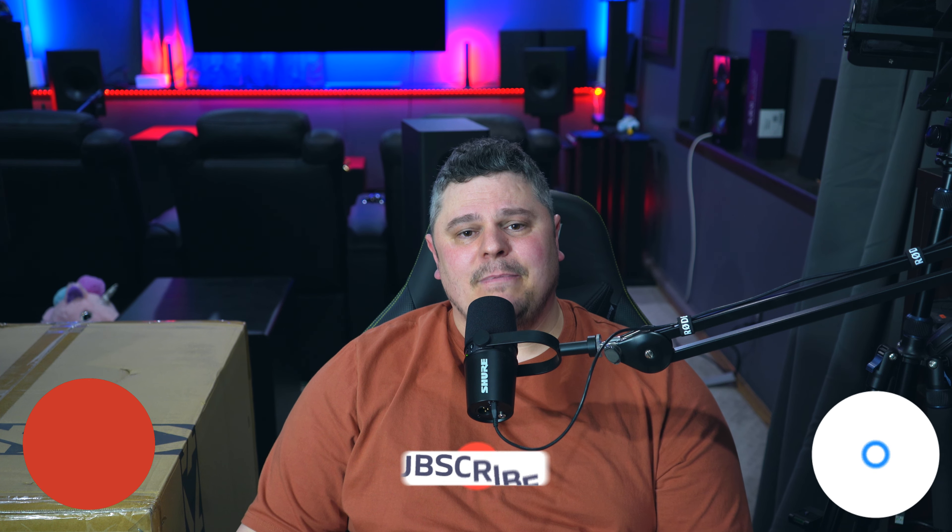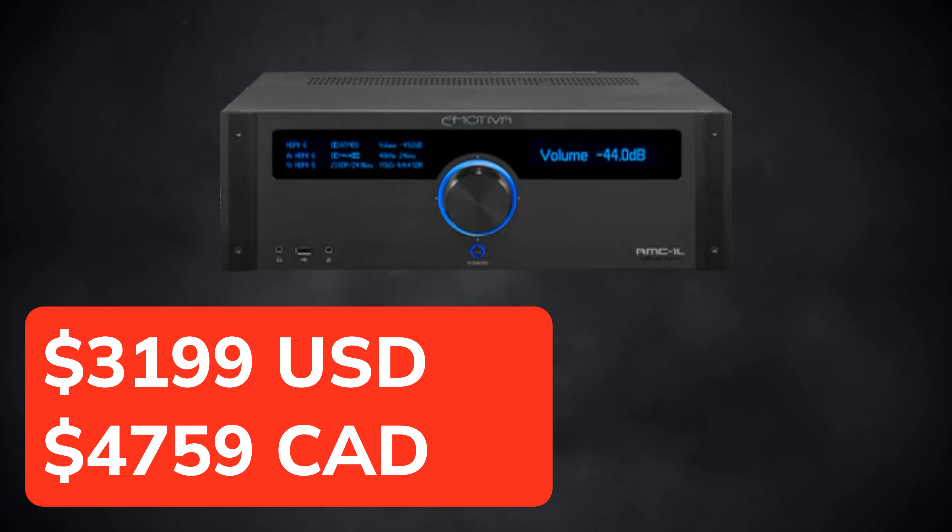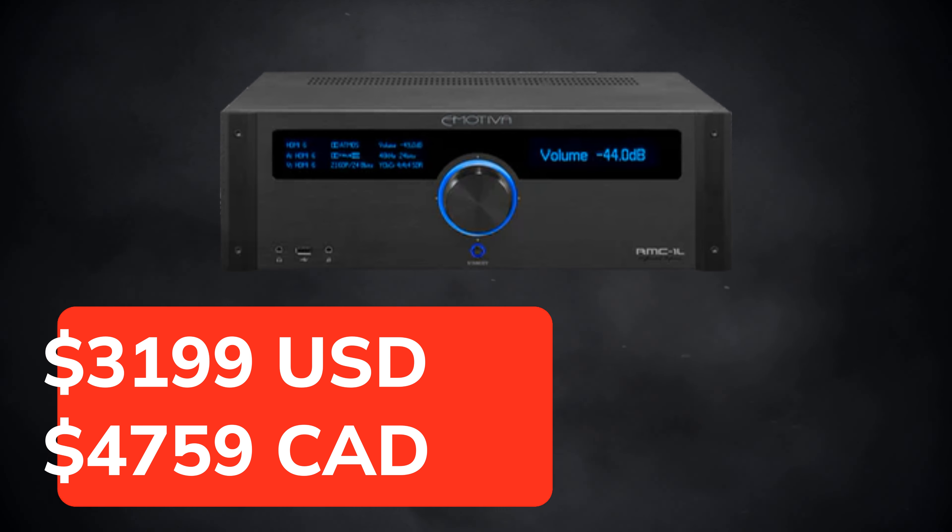Real quick before we get into the RMC-1L, if you guys are into subwoofer reviews make sure that you subscribe and tick the bell icon. I do have a couple of subwoofer reviews coming out for Arendal — I have their 2V, which is a dual driver ported unit, and then their dual driver sealed unit. At the time of this recording the Emotiva RMC-1L is currently unavailable, but it is priced at $3,199 US dollars or $4,759 Canadian dollars.